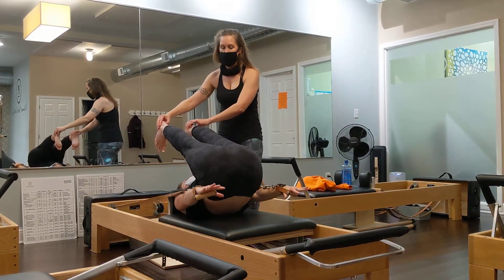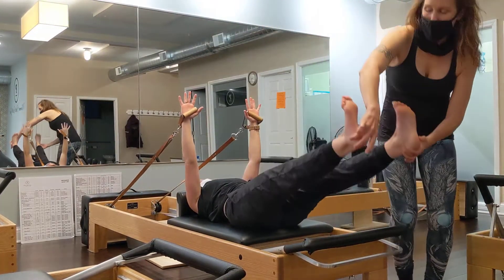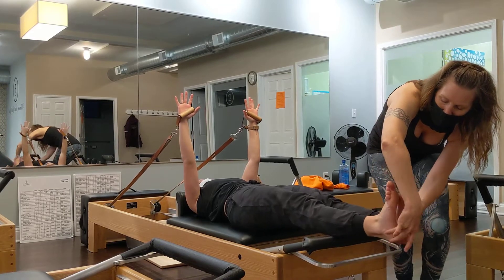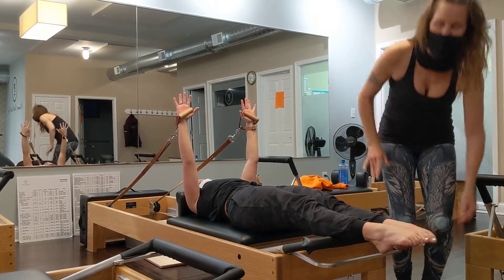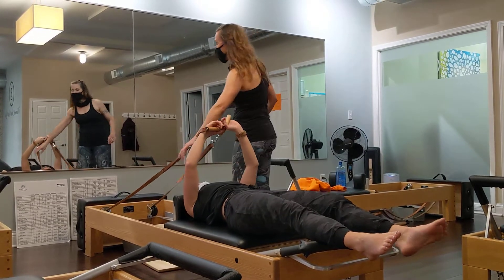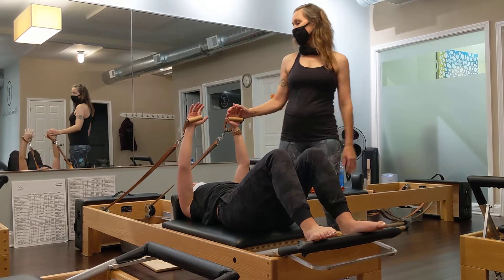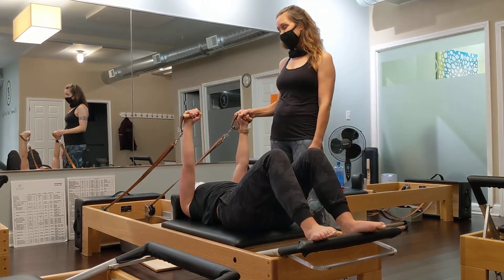Lift the arms right away. The arms lifting right away still has a platform of strength — because if you're pressing into the handles, that takes me to a very important point that we talked about with precision.